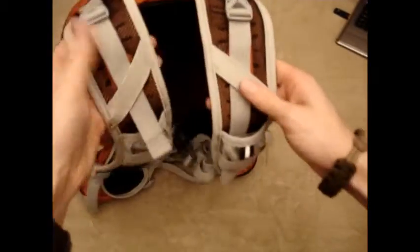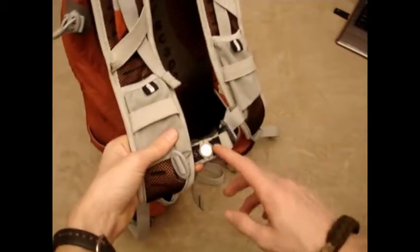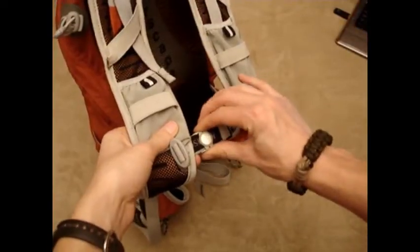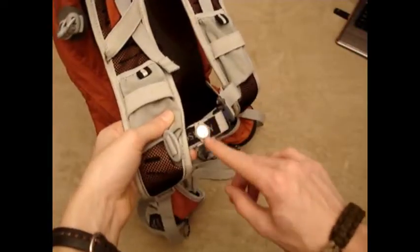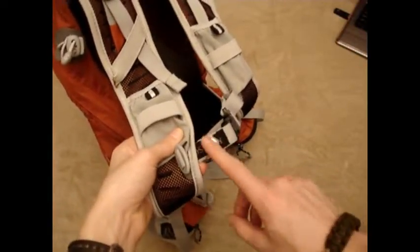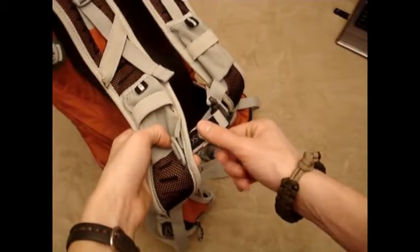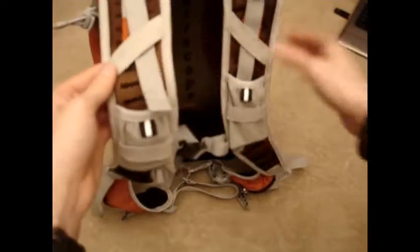If you buy Osprey's hydration pouch — which is a good hydration pouch; I'll do a separate review on it — it comes with this little magnetic thing that goes on here so you can hook your mouthpiece right there. It's a good overall system if you want a hydration pouch — a compatible hydration backpack.